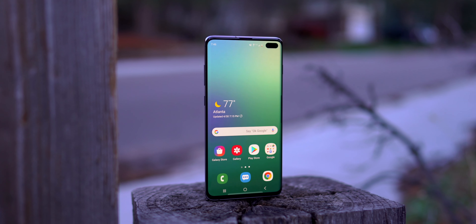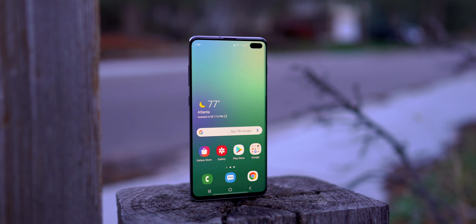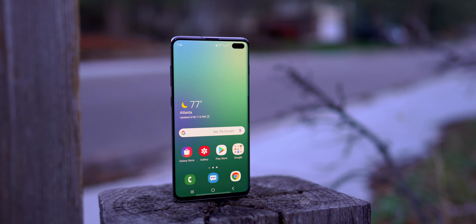Anyways guys, that's all I have to say about this device. Let me know in the comments below what you think about the S10 Plus. As always, if you enjoyed this video or found it helpful in any way, please remember to leave a like and don't forget to comment, subscribe, and hit that bell icon so you don't miss my next video. I hope you have a great rest of your day — until next time, peace out.